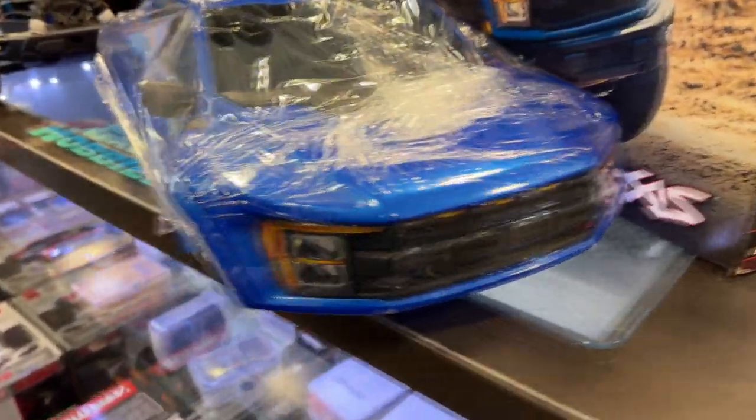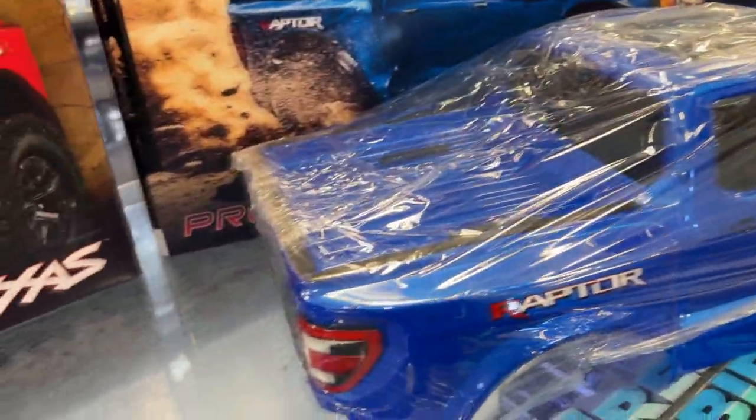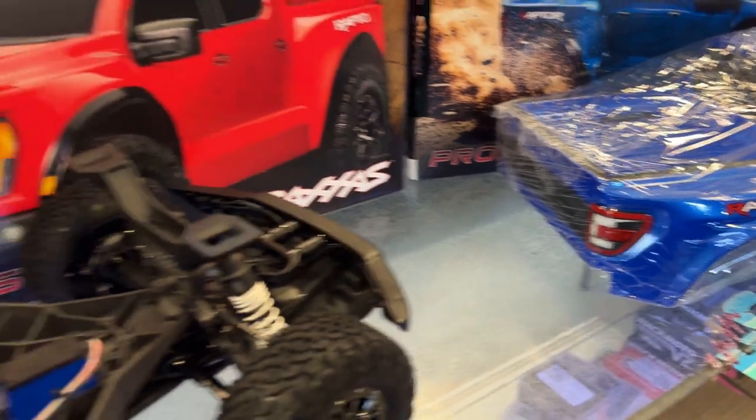It is a little bit of a shame that Traxxas did not put lights in front — why not, Traxxas? They might come out with a light kit that you might be able to do the rear. You never know with them.